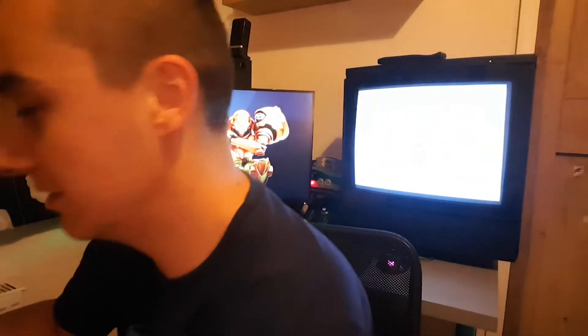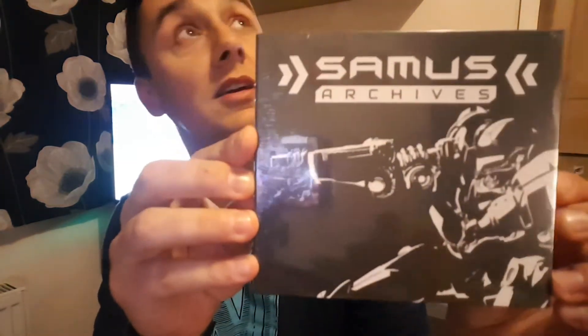Next up we've got a CD with the tracks on it. Sorry for the reflection — I'm doing this at night so I've got all the lights on. There are 25 tracks on there from all the different Metroid games, so yeah, decent. I'll give that a listen.